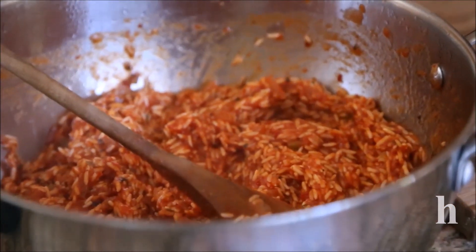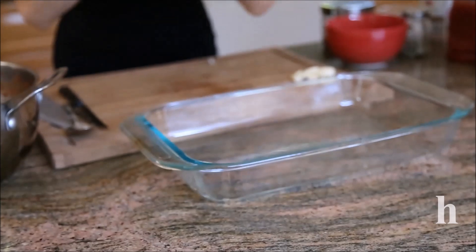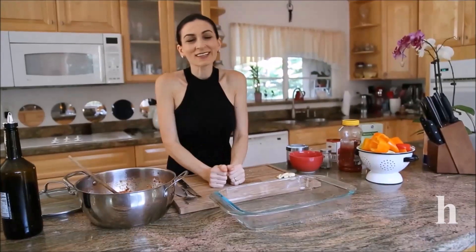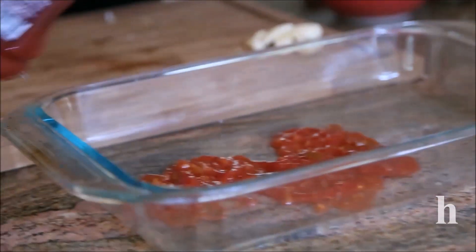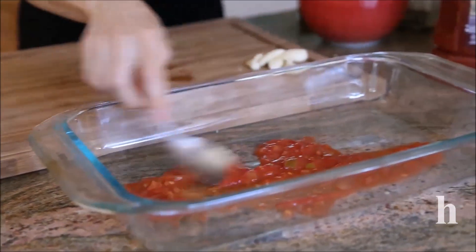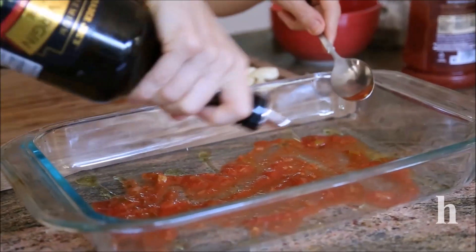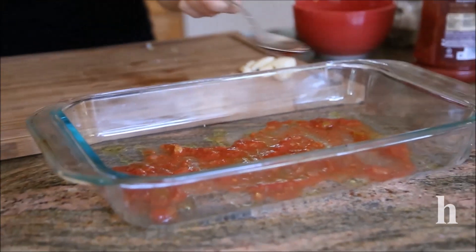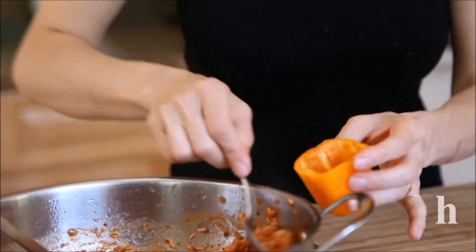I prepared my baking pan, which is 9 by 13. If you want to cook this on top of the stove in a regular pan, that's fine too. I just like baking it because I think it cooks more evenly. I'm going to drizzle the pan with some salsa or tomato sauce, just a little bit, and also drizzle with some olive oil.